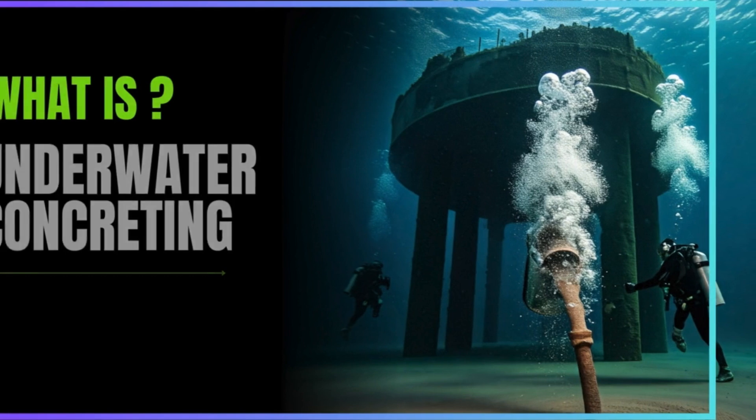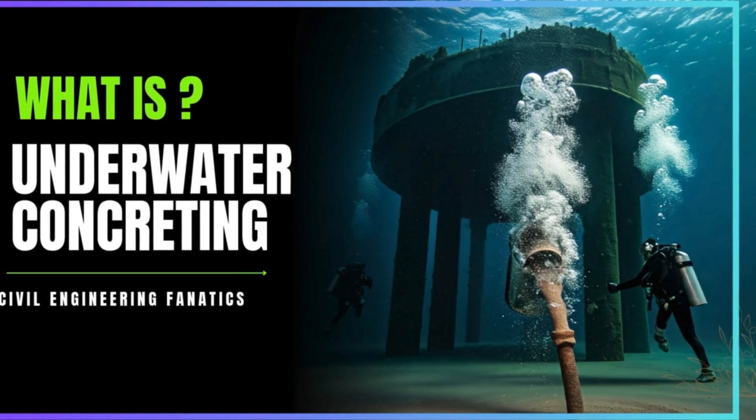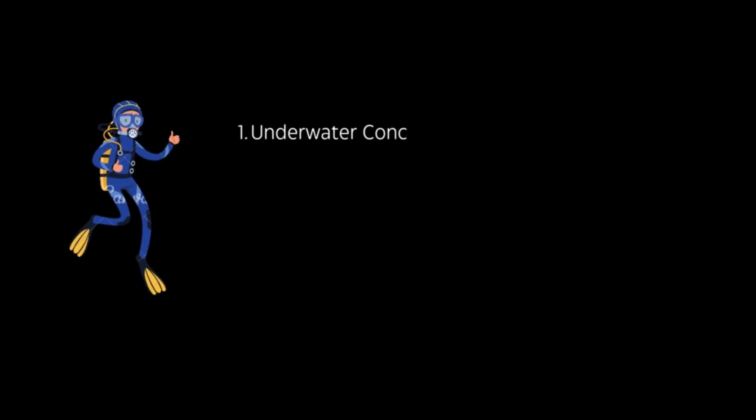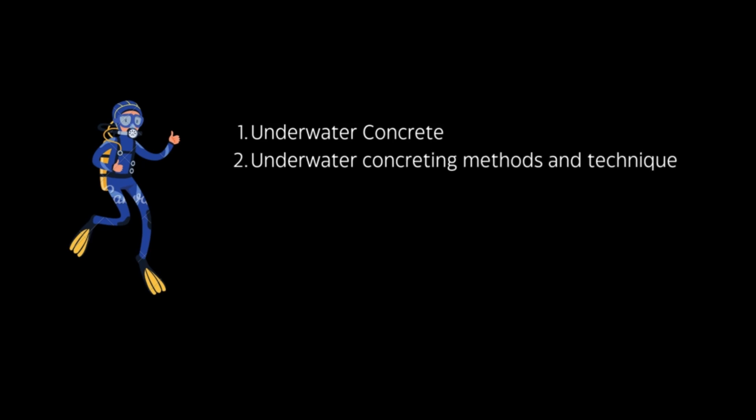In this video, we'll delve into the fascinating world of underwater concrete construction. We'll explore two key areas of expertise: understanding underwater concrete — the properties and considerations for using concrete in an underwater environment — and mastering underwater concreting methods, where we'll discover various techniques used to place and cure concrete underwater. Let's dive in.